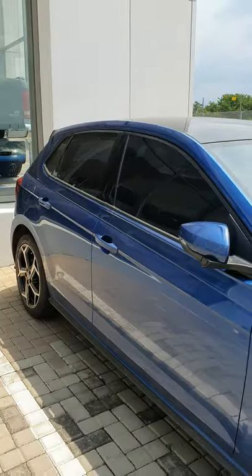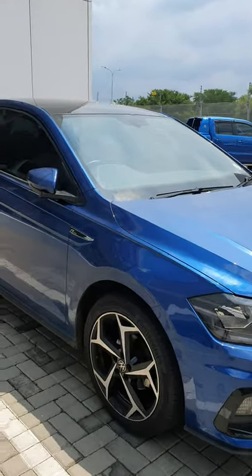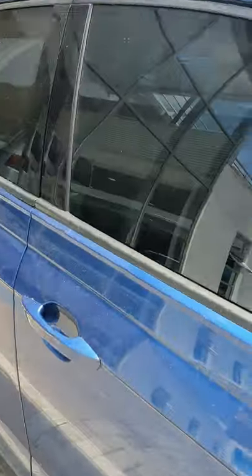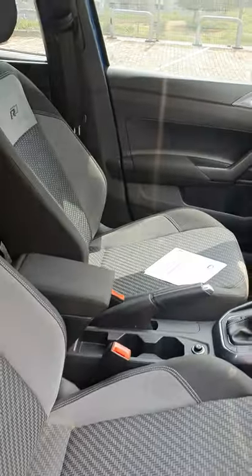This is a Polo TSI R-Line — R-Line exterior as well as interior, which is what I really like about it. Very, very nice. Remember yesterday I was showing you on the Polo Vivo that there was a button you press right here?